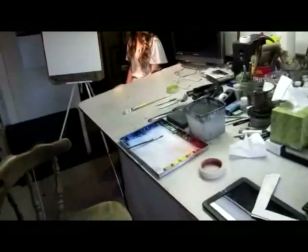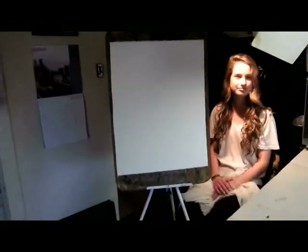Here we are in my studio and I'm going to work from a live model in this particular lesson. We have Noelle here and she goes to Gonzaga University and she's going to pose for me tonight. My watercolor paper is mounted on a board and it's on an easel, and here is my watercolor paint as I've been using in the other lessons.